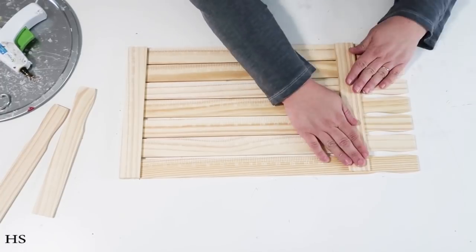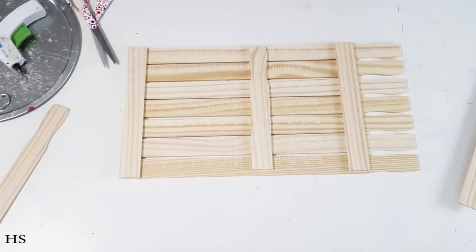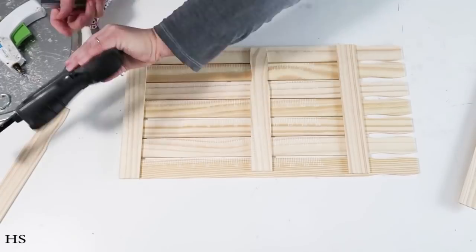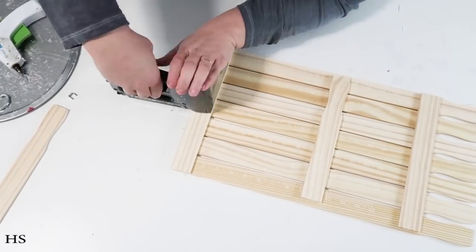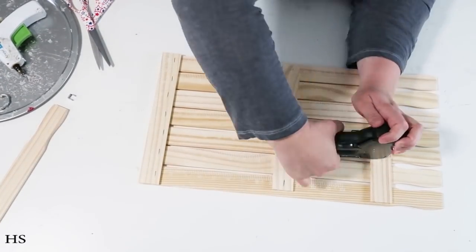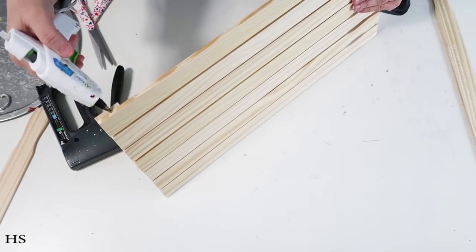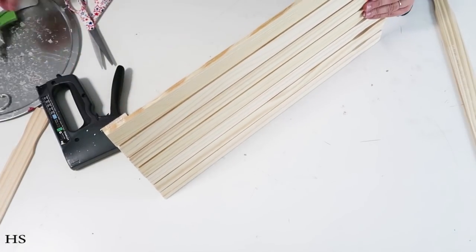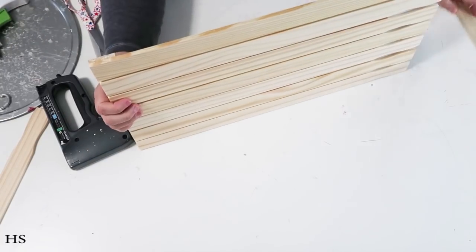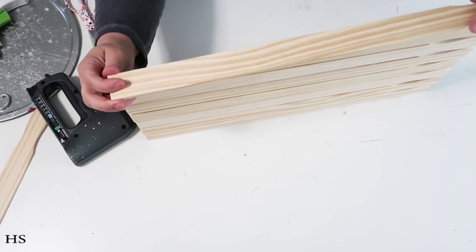I moved the painter stick over a little bit to avoid those little divots on the painter stick handles — I thought that was a cute detail to leave in. I stapled everything down; I'll link my staple gun. If you've been here a while you'll know I love my staple gun and my miter saw box. Once everything was stapled down, I'm going to take another stick and glue it to the side.